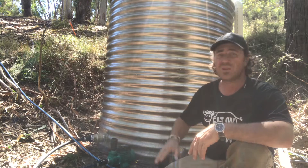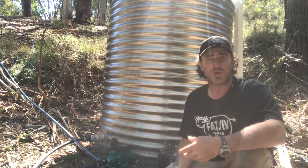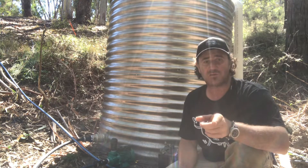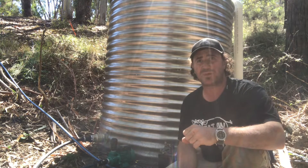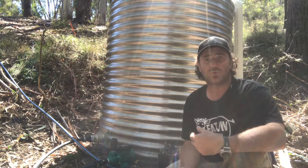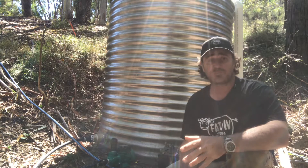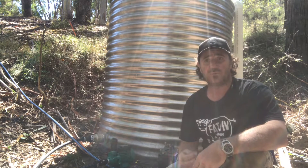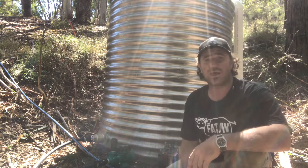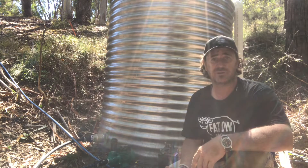The suction side of things is not going to be a problem because our water source is right here. Going up to the top of the hill should be around the same as what we were doing with our ram pump. Remembering that ram pumps work on a 1-in-7 ratio — so we were 2 meters down, pumping up 14 meters, and getting around 750 mL per minute. We want to do a little bit better than that. The issue with the ram pump was the wastage — our inflow into here was a lot less than the wastage and the volume we were getting out at the top of the hose.